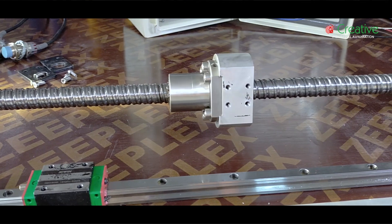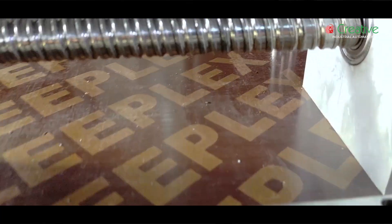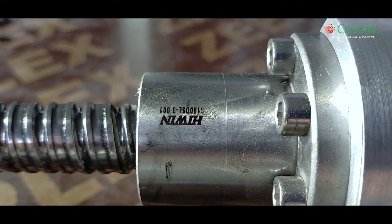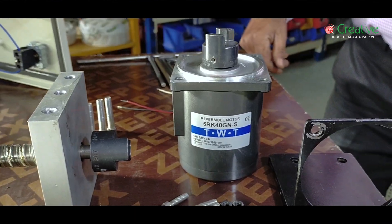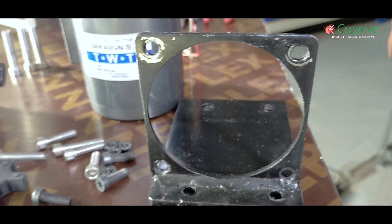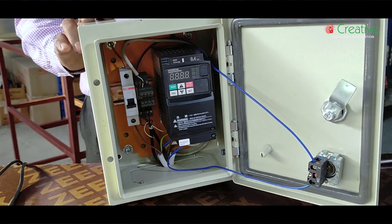The main components include a ball screw and nut, an inductive proximity sensor, and a VFD of 0.4 kW.